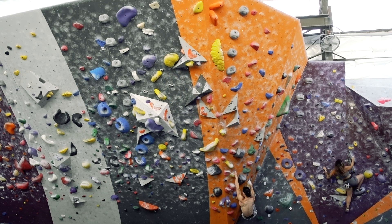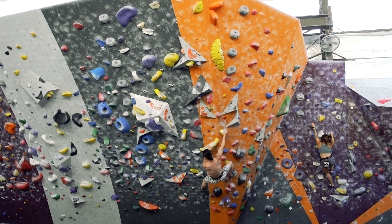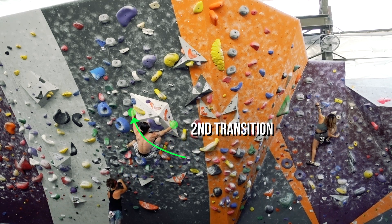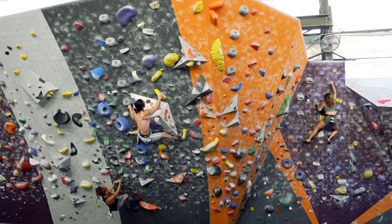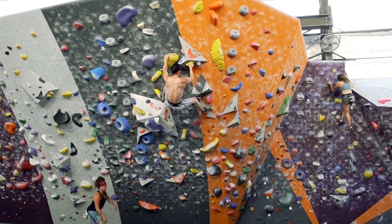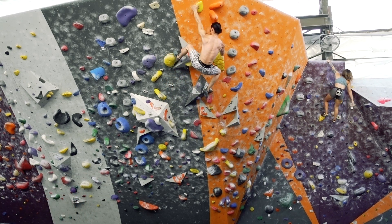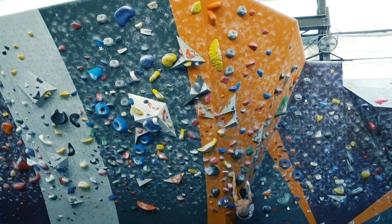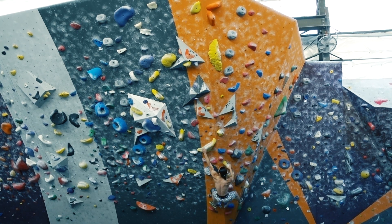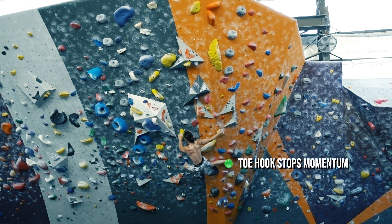There are two ways to spot flow in climbing. One, look at the transitions — each move should be done in a way that naturally progresses into the next. This means the body is placed in the ideal position and energy is not wasted by stopping momentum unnecessarily. Two, count the number of moves. A beta that flows uses the least amount of moves possible without sacrificing the execution of the climb. The best way to do this is to avoid any unnecessary matching of the hands or swapping of the feet. The opposite of flow is something I call stop-and-go climbing, where each move is completely isolated from the next — a distinct pause as the body moves, stops, resets, and moves again. A big waste of energy.